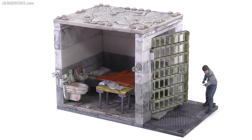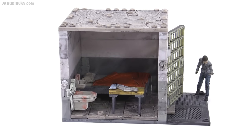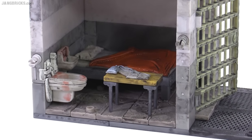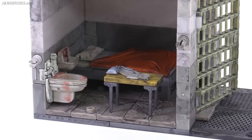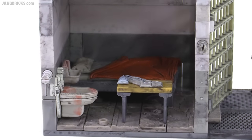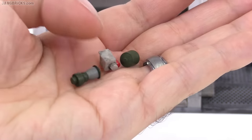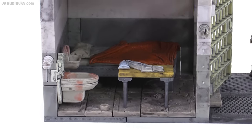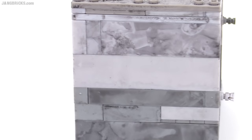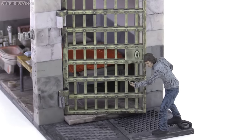Here's the lower prison cell set which comes with 96 pieces. If this looks very familiar, it should — it's designed exactly like the lower cell on the big catwalk set. Once again you get the same basic accoutrements inside: toilet, sink, bed, and a table with an accessory. They do give you a little more possibility for customization with another different blanket piece for the bed, plus a few other accessories including a lantern. They also give you a roof top so this can be used as a standalone diorama.